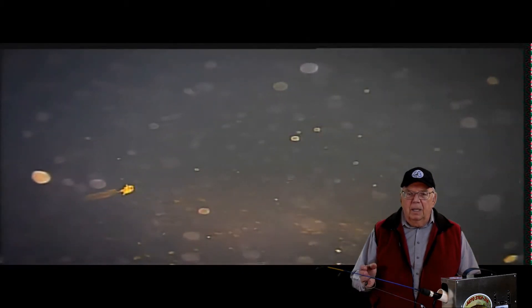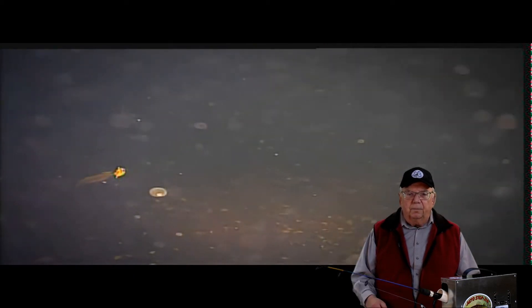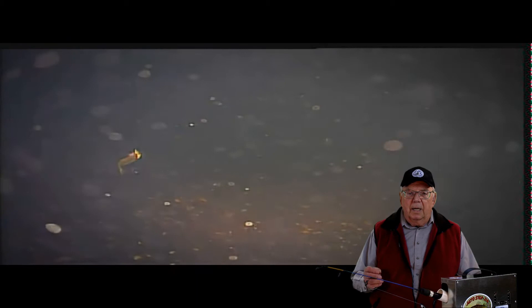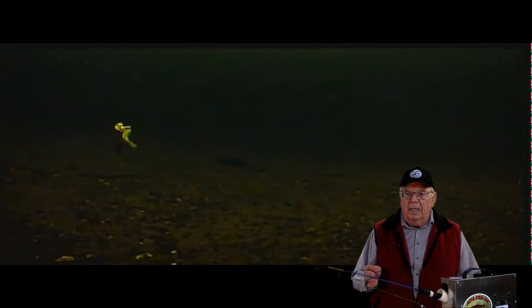Underwater camera lighting is sometimes necessary but creates a problem with backscatter. Backscatter is the illumination of particles in the water by the camera light. This lake had an unusually dark bottom, so I tried the LED light.